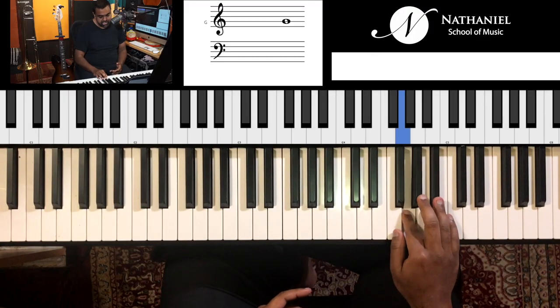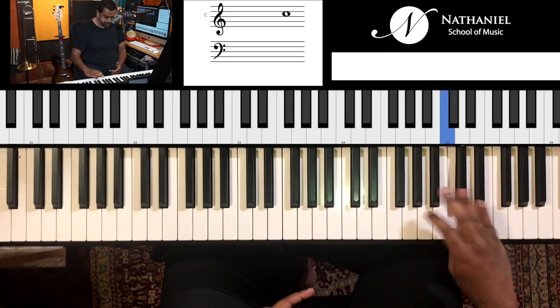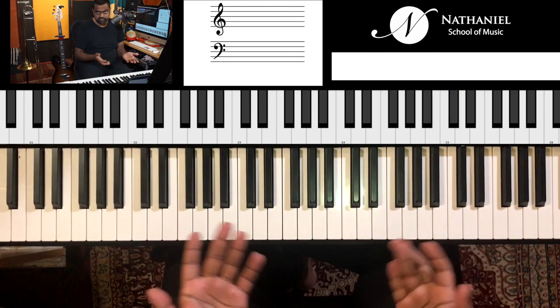Let's look at E flat major very quickly. Seven notes for any major scale. E flat has three flats: E flat, A flat, and B flat. So the scale goes: E flat, F, G, A flat, B flat, C, D, E flat. This melody was built from that scale.